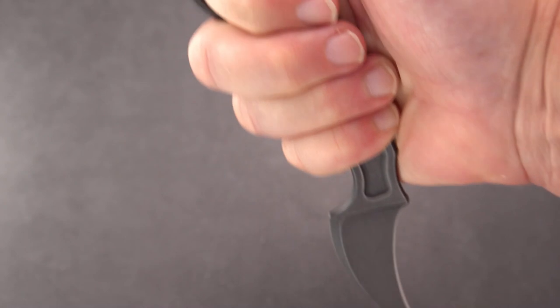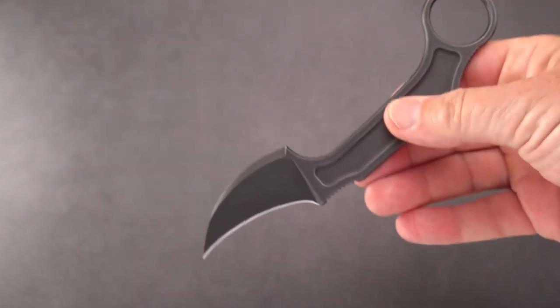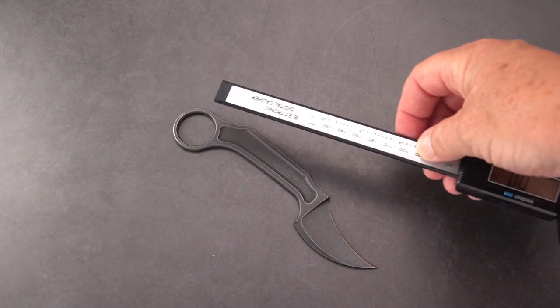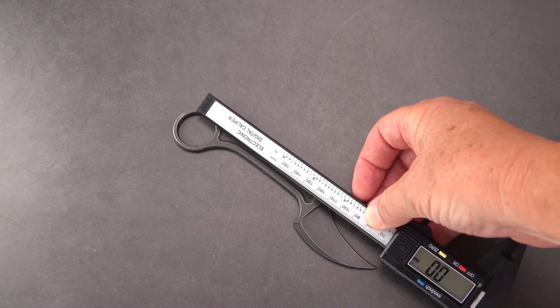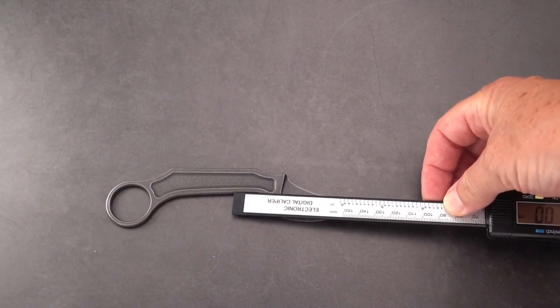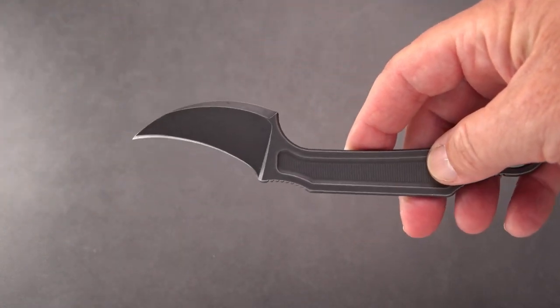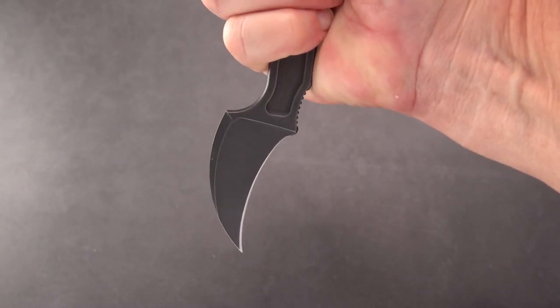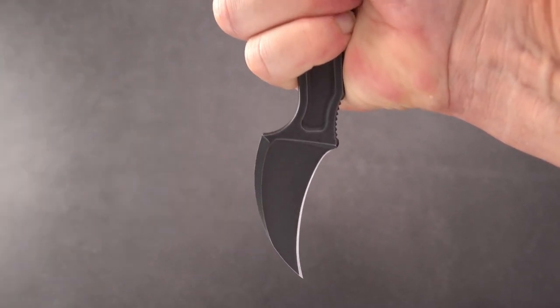If you look at holding it with the finger through the ring, they did some nice angles on this. You can see the offset of the ring, the angle for the handle, and the point is more or less on line with the handle — though it is slightly cocked back. So when held this way, it's both setback and yet the point, because it curves, ends up on center. It's an interesting setup.